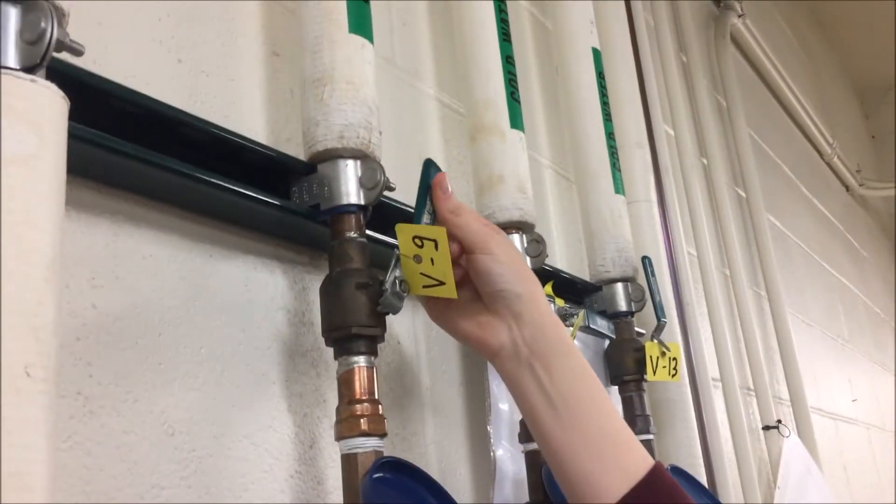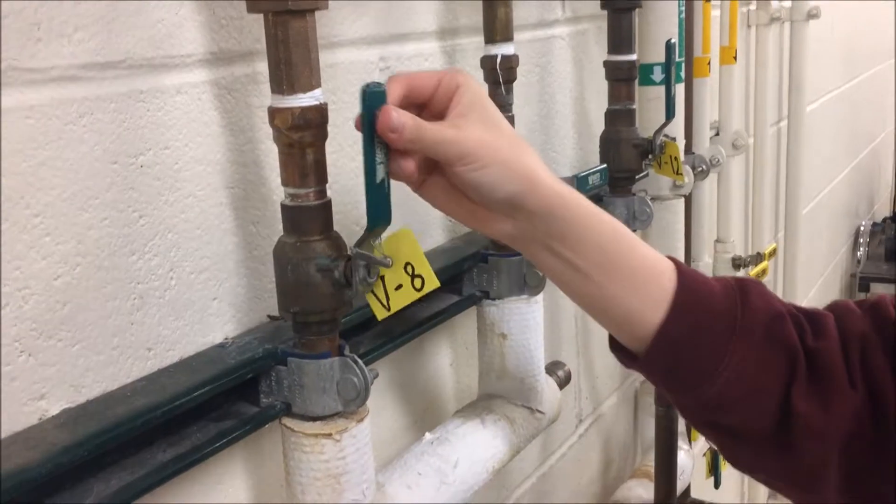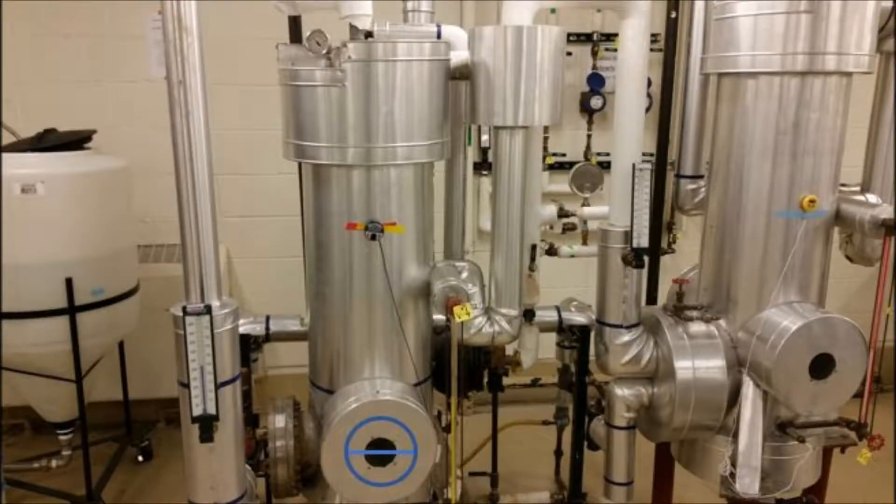To fill effect A with water, open valves V8 and V9. These valves will remain open the entire operation as effect A has a regulator. Ensure at all times the water level is somewhere between halfway and the top, but never above the front sight window.